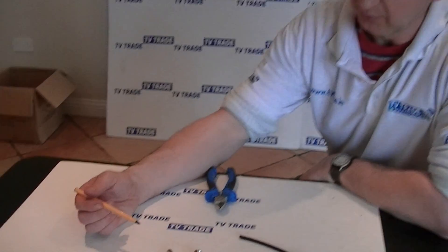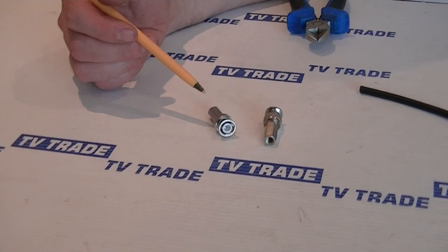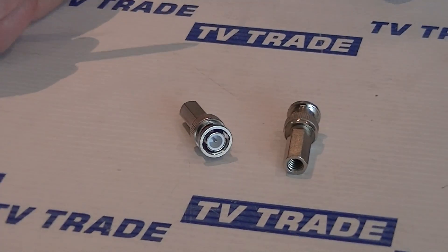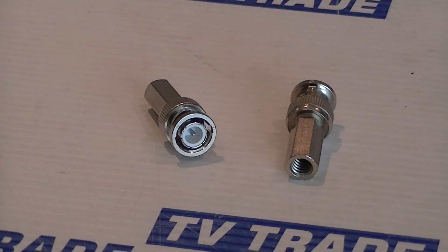I have in front of me here a twist-on BNC connector for use with RG-59 cable. A big advantage of this is that you don't need any crimping tool or anything like this. You just pare down the RG-59 cable and twist the cable on and you get a good connection.